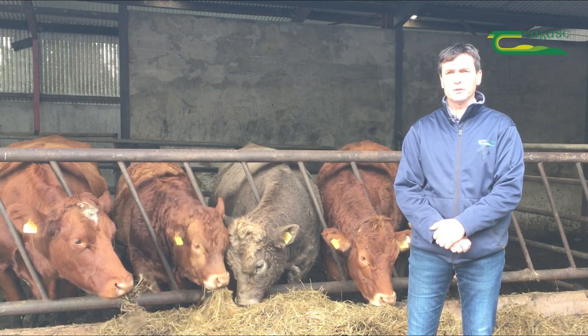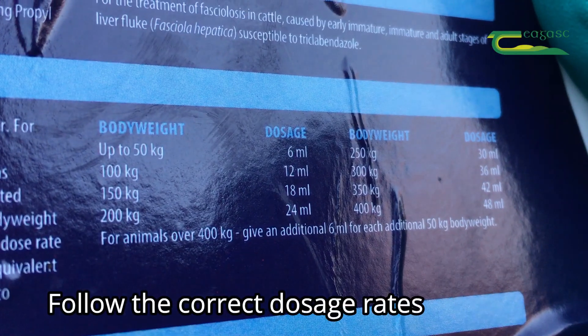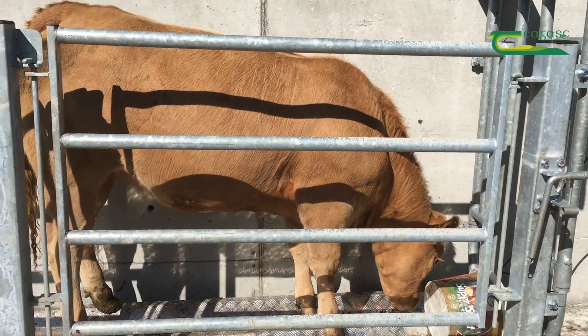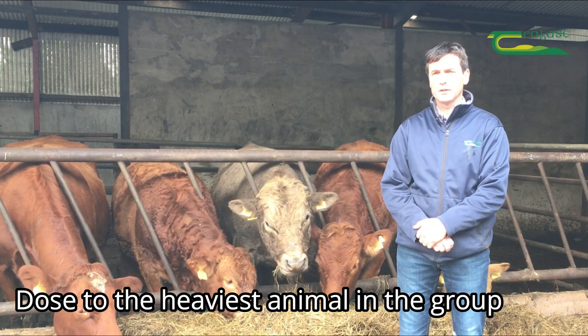It's also important to look at the directions and the dose rate used per animal. As a rule of thumb, we would recommend that on farms where you don't know the exact weight of your animals, it's important to dose for the heaviest animal — that would be our advice.